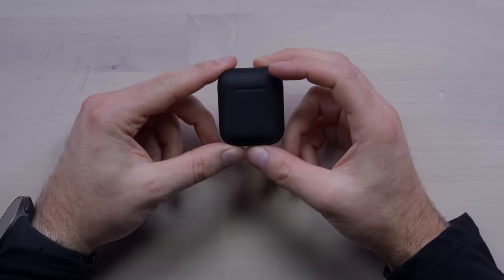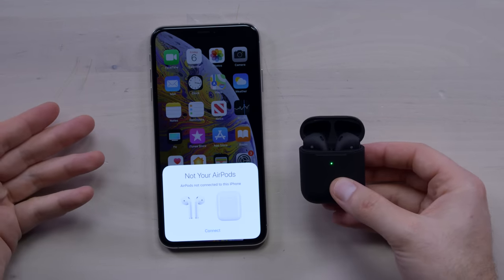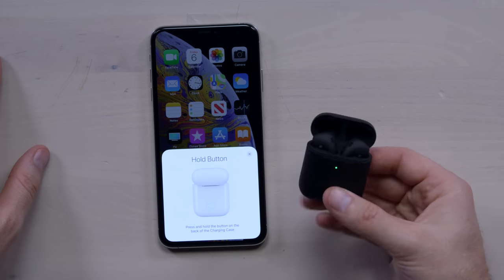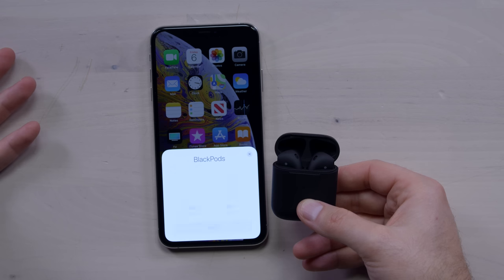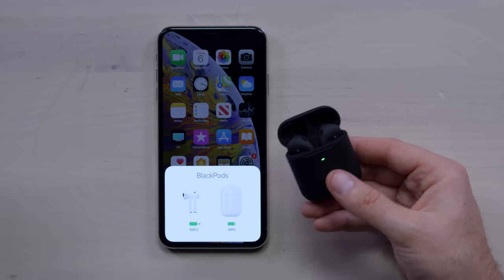They connect to the phone just like the real AirPods. If I crack the case open like this and hold the button, as far as the phone's concerned, these are AirPods and they're named Black Pods. That's a very unusual experience as far as Bluetooth headphones are concerned. You start to wonder how did they make that happen — what kind of factory did they get that chip from? Because that pairing experience is seamless and great, and it's one of the major advantages to getting Apple headphones to go with your Apple device.